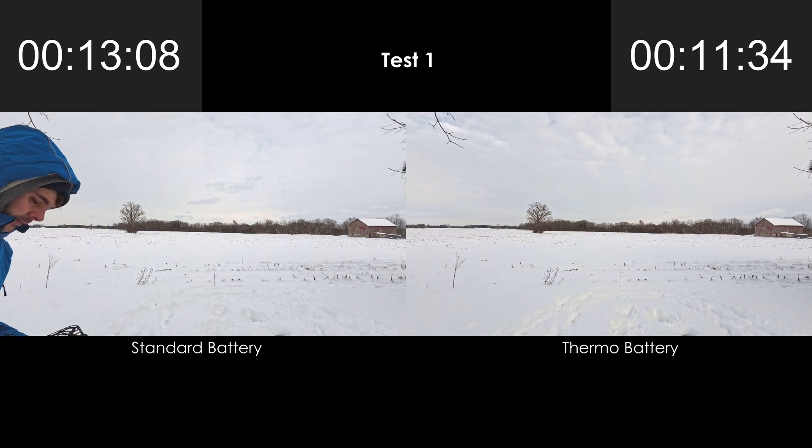What surprised me is that the standard battery lasted 1 minute and 34 seconds longer than the Thermo battery. This led me to wonder if the real benefit of the Thermo battery is in how much power it can deliver when it's already frozen. In the first test, neither battery had reached the sub-zero ambient temperature before beginning flight.